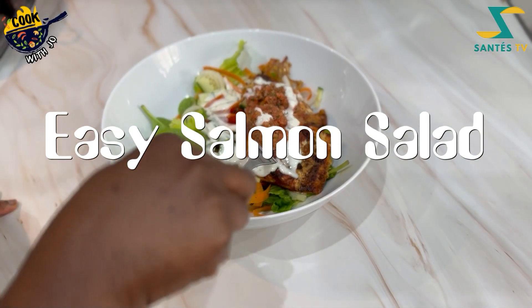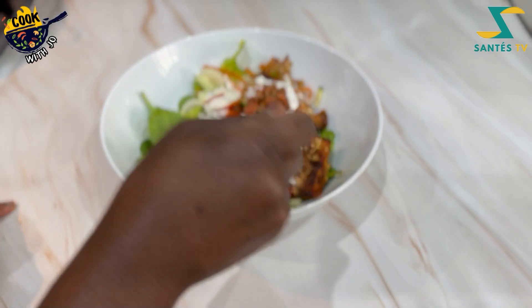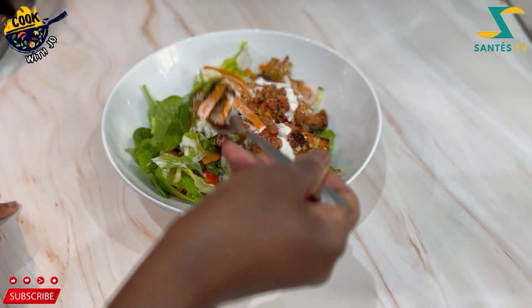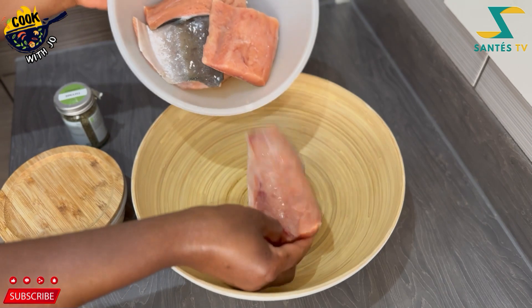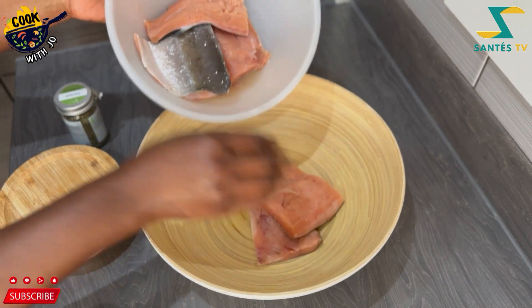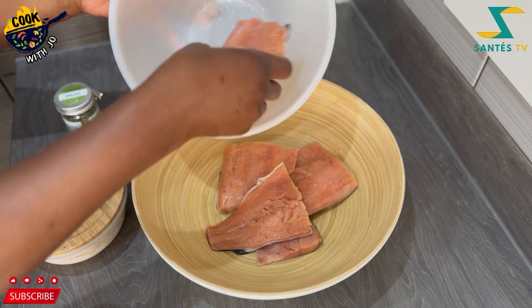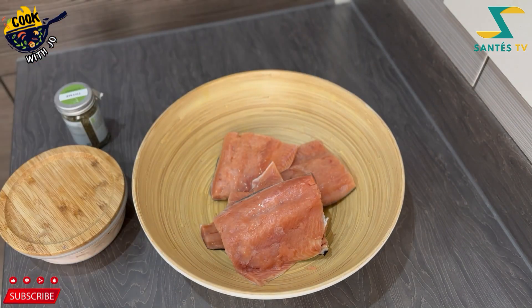Hello lovely people, it's Joe here once again. Today I am going to show you how I make this easy keto meal. It basically starts with salmon — this was some frozen salmon that I defrosted.